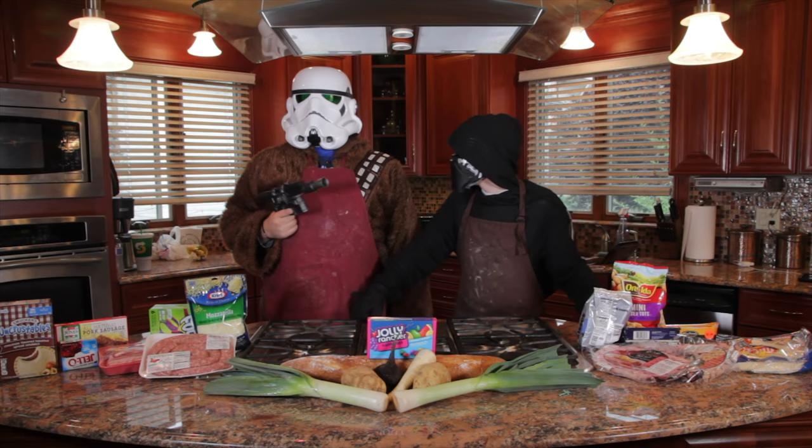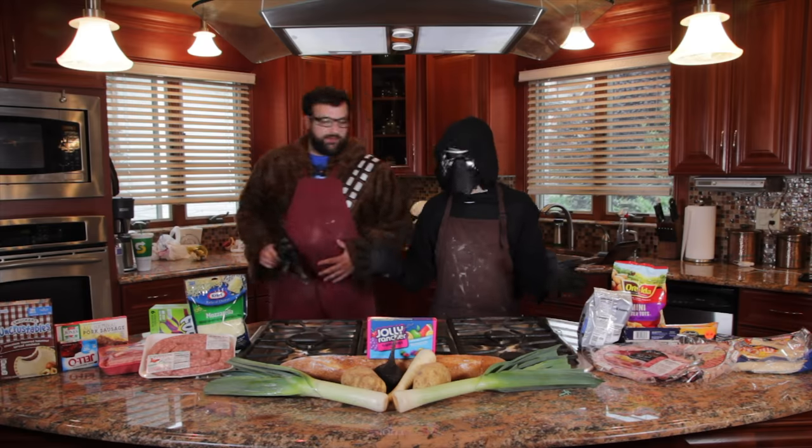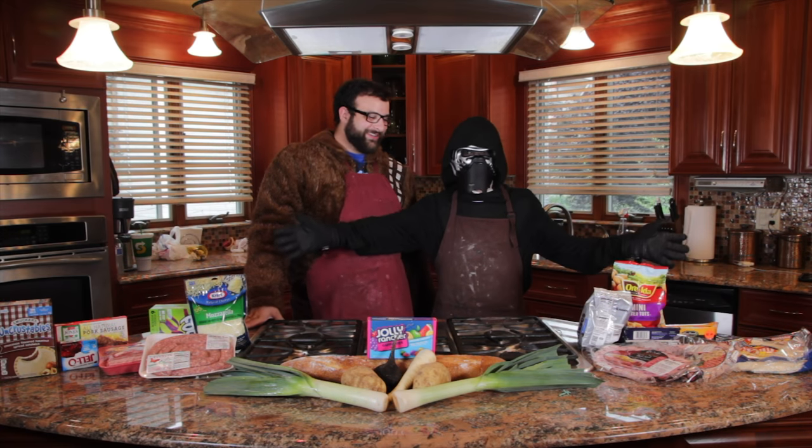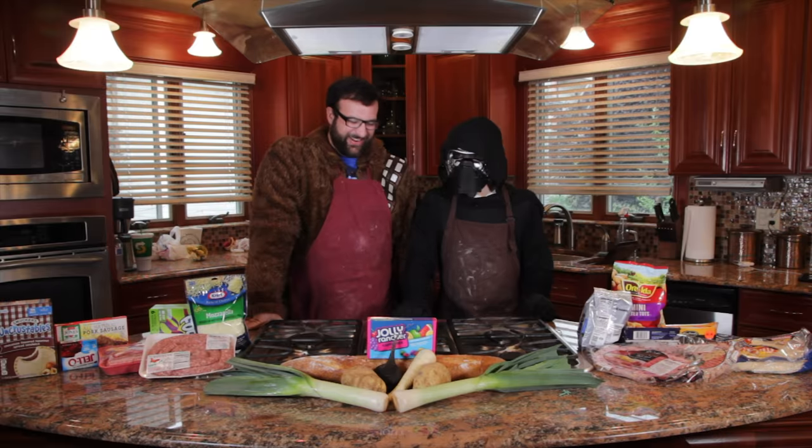What are we making today, Andrew? A SKELETON! We're going to make a human skeleton out of food. Well, we're not making like a rhino skeleton, you know? You're right, I'm sorry.